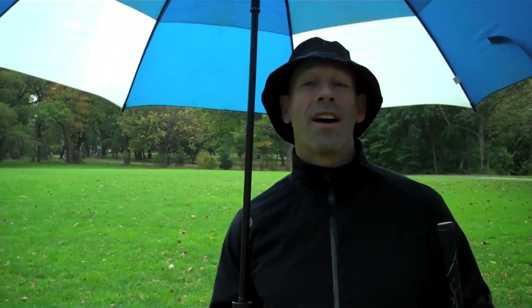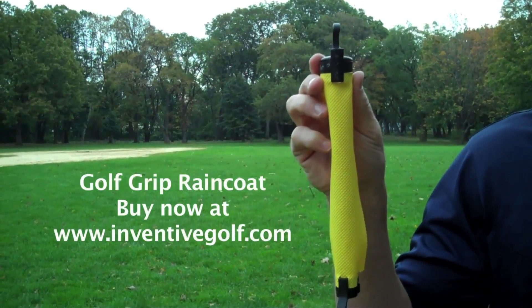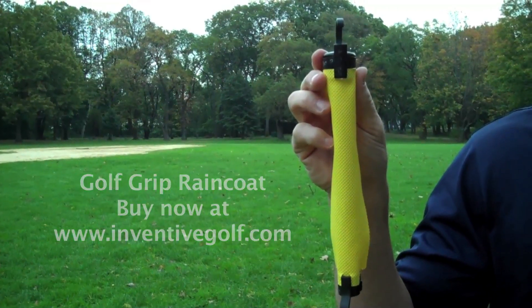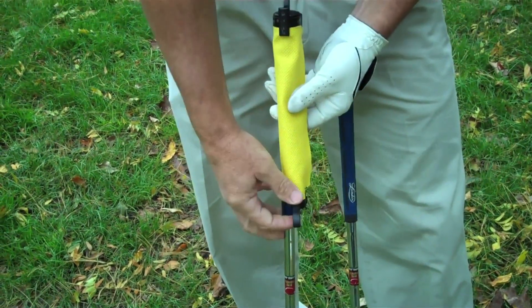I am going to show you a product that will allow you to play golf when you never thought you could before. Welcome to the world of the Golf Grip Raincoat, winner of the PGA Merchandise Show Best New Product Concept. The great thing about this product: all you need is one. It fits every club in your bag, except, of course, the putter.